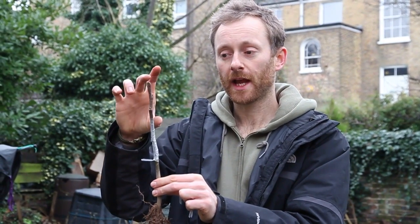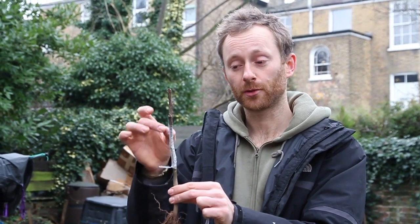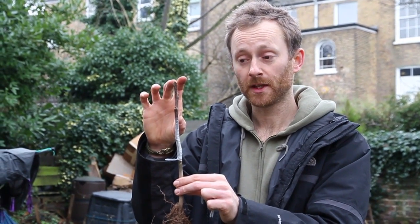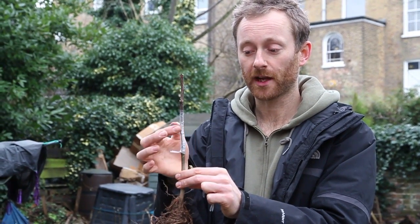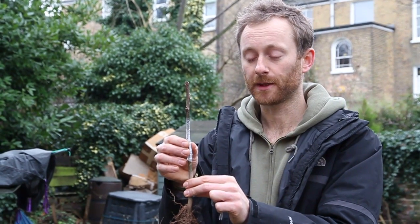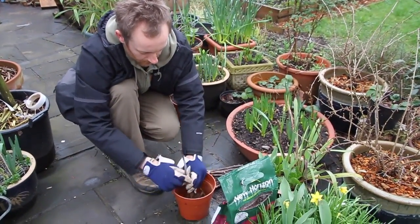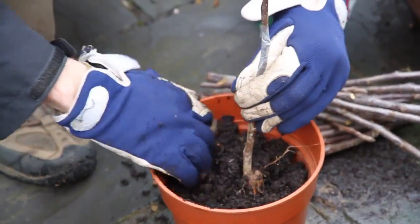It's worth mentioning: it's okay if the scion diameter is smaller than the rootstock diameter, but not the other way around - you can't put a fatter scion onto a thinner rootstock. If the scion is much thinner, just push it to one side so that at least on one side the cambium just under the bark is flush and in contact, and that will still work fine.